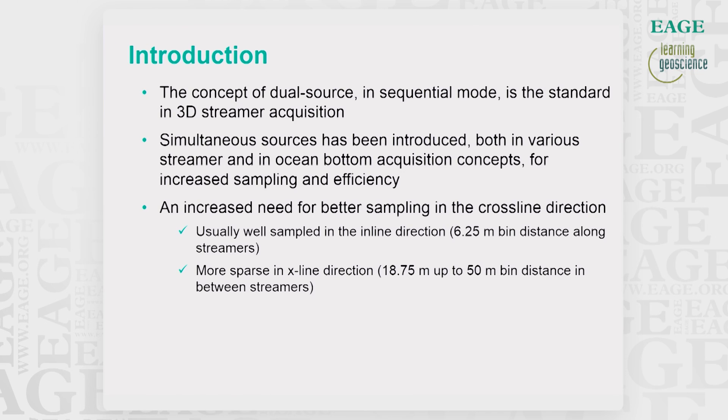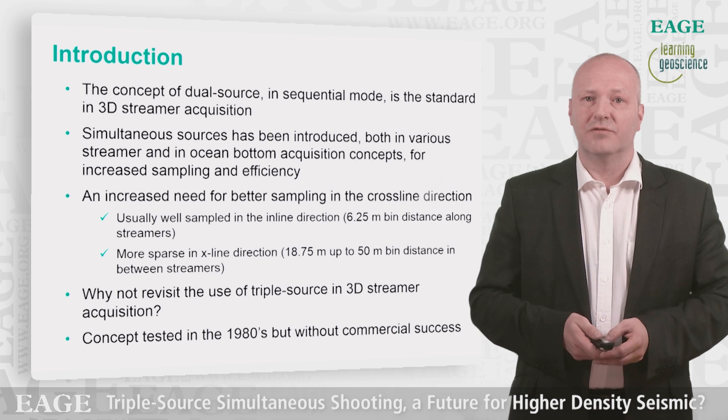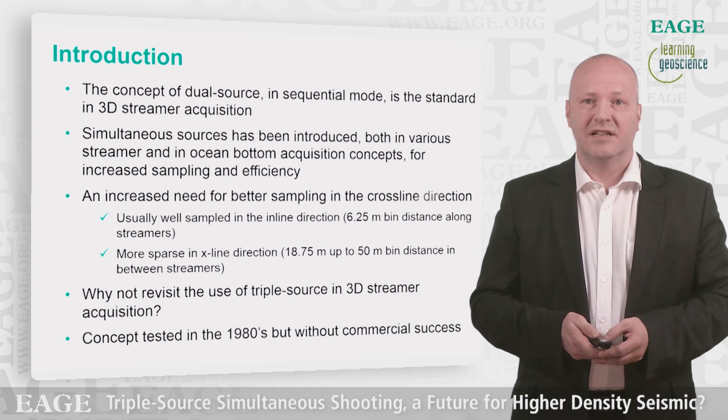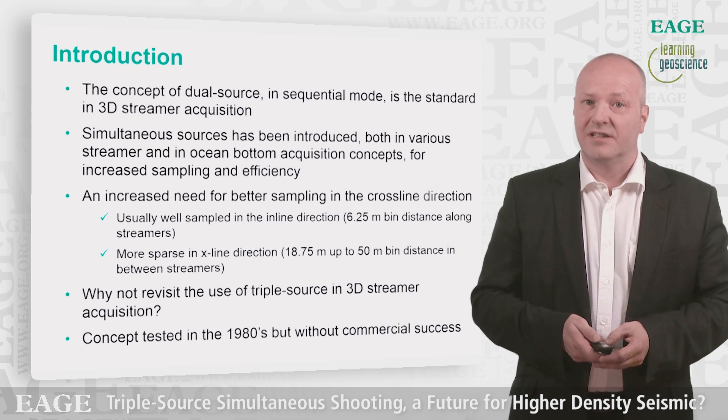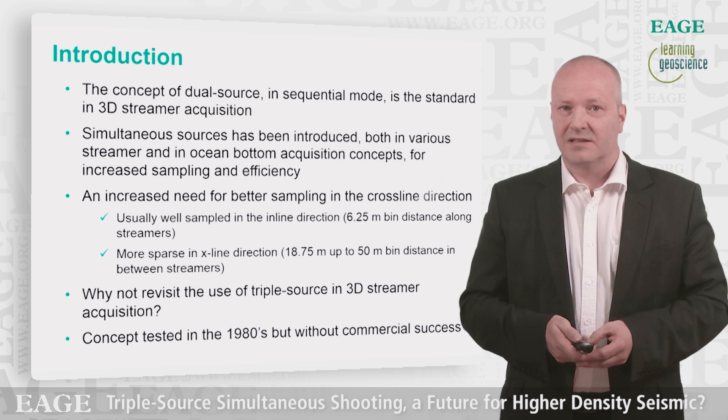With exploration in more challenging areas and hydrocarbons being harder to find these days, there is a need for better sampling, especially in the crossline direction. So instead of using streamers with more sensors for wavefield reconstruction to improve sampling between the streamers, why can't we look into the source side and split up the available source arrays into a triple source configuration? This will inherently reduce the crossline bin size.